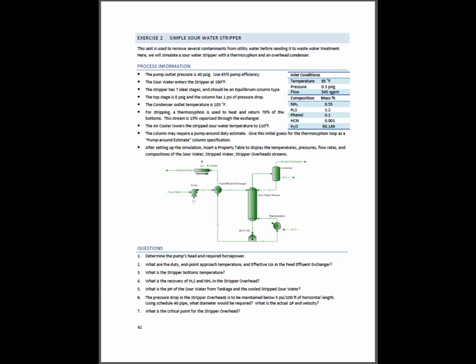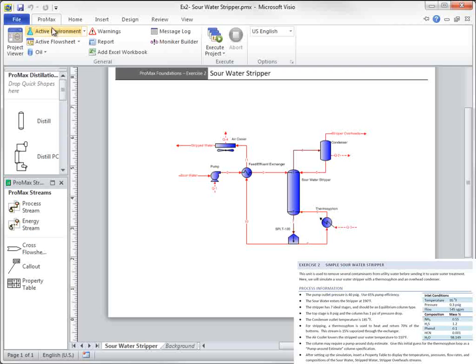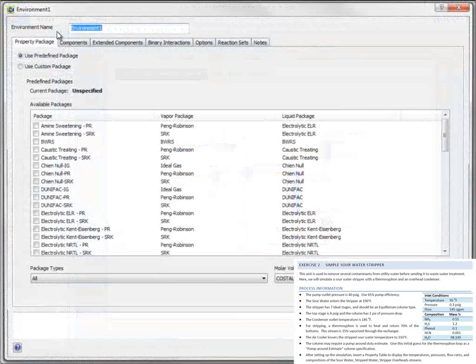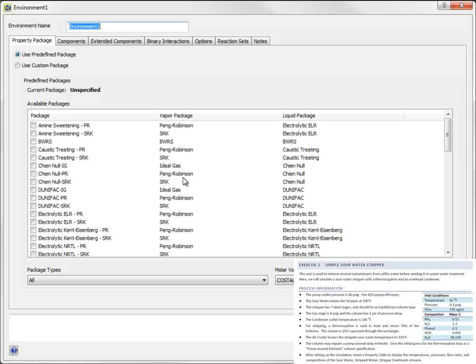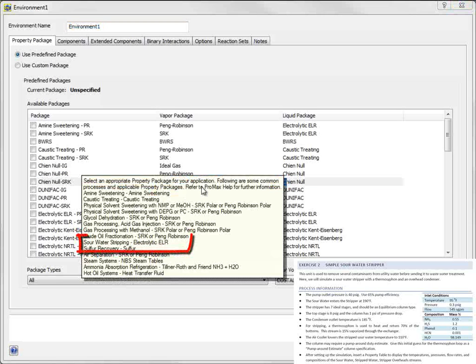The second exercise in the Promax Foundations Manual covers how to model a simple sour water stripper. The first thing to do when starting the model is to specify the environment. To remind myself which environment to use, I can right-click in the Property Package area of the screen. It says here that for sour water strippers, I should use the Electrolytic ELR Property Package.